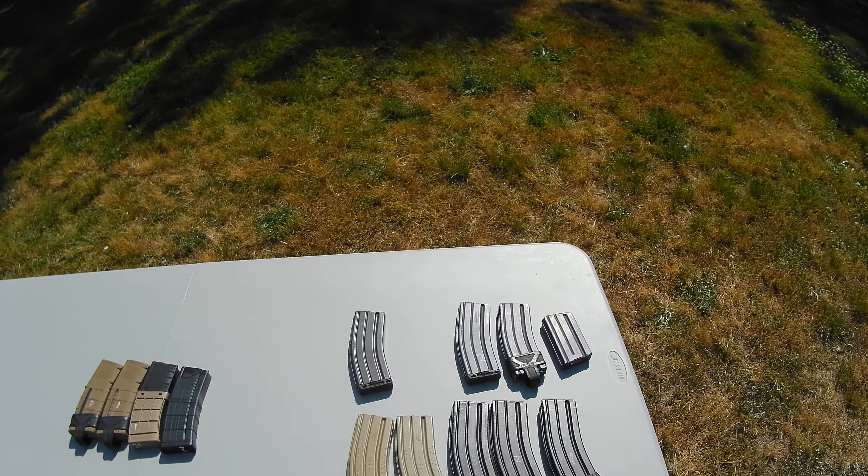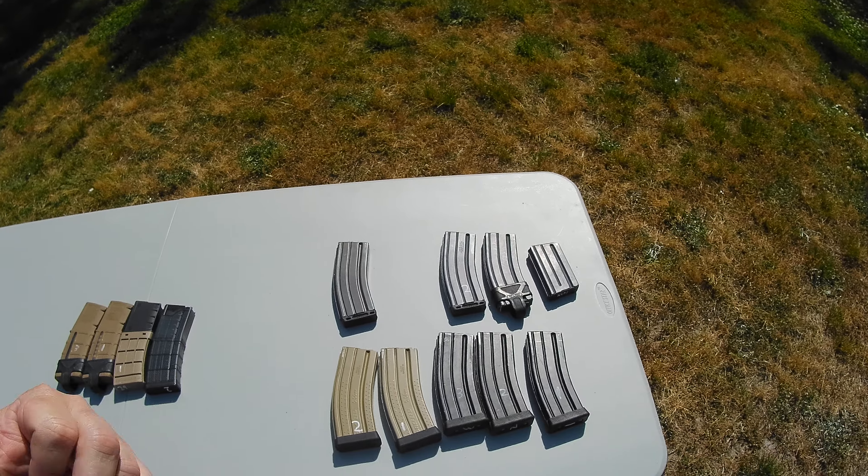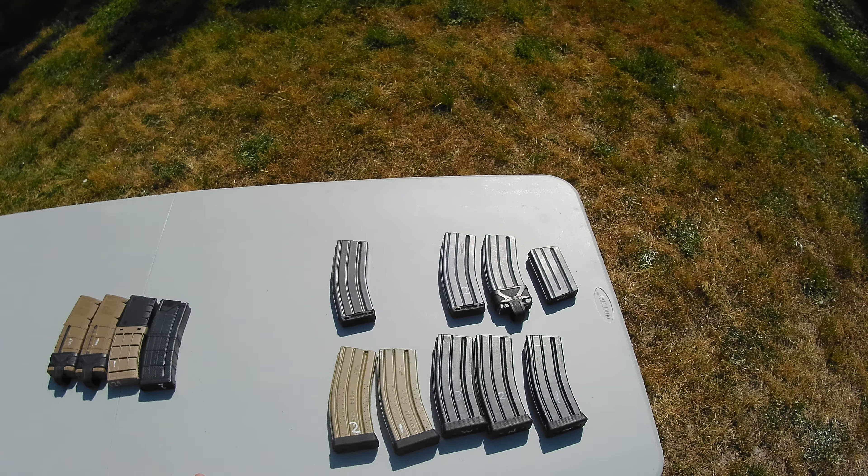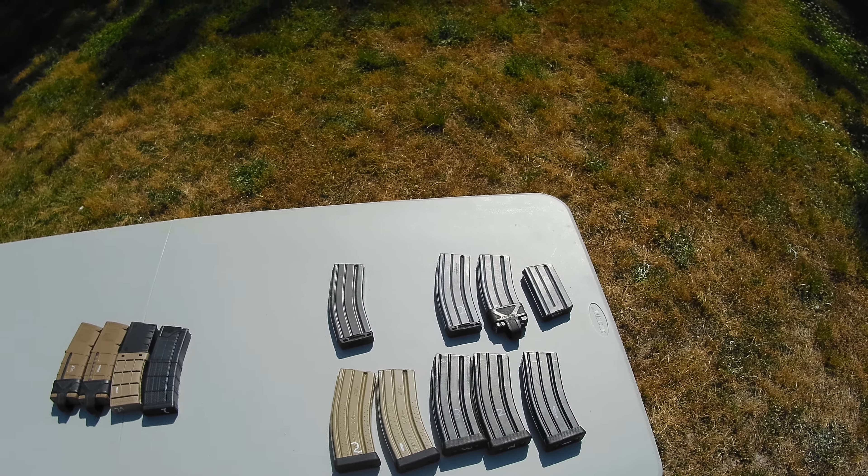Just make sure that you keep track of them and take care of your magazines, and they will be extremely reliable and last a very long time.